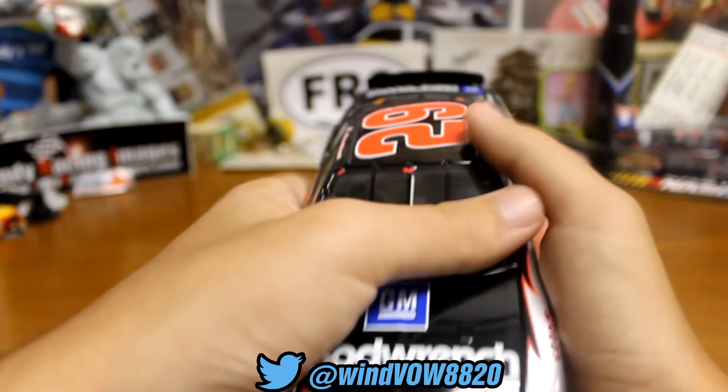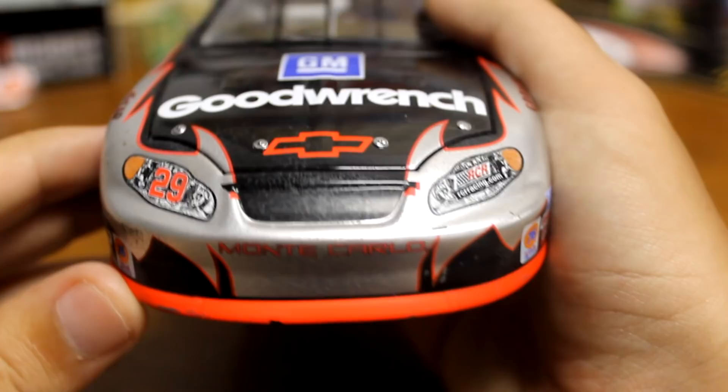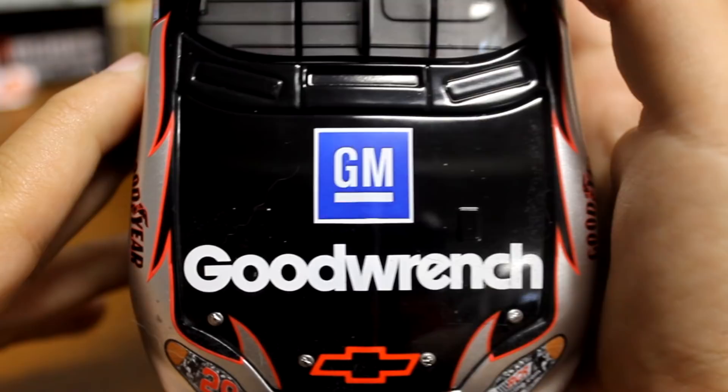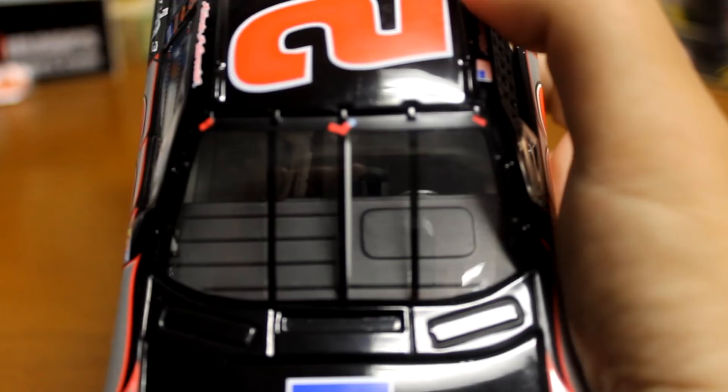We'll go ahead and start from the front. First off, this paint scheme is just awesome. The body is awesome — this car is just really, really cool looking. I got this one off of eBay; it took me forever to get one, but I finally got one for 20-25 bucks. You've got GM Goodwrench, got the Chevrolet nose, got a bit of rubber buildup on the nose. There's the windshield. Lifting up the hood — you got the engine in there, and underneath the hood, GM Goodwrench.